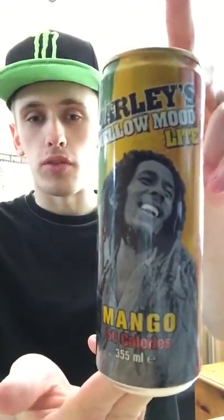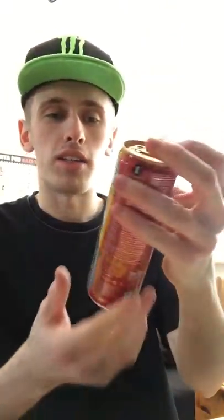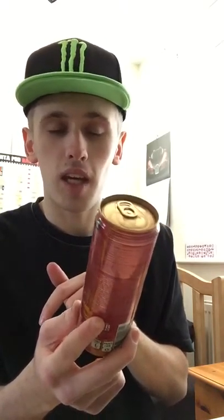Hey, what is going on pros and processes? It's KMJN here — just want to welcome you to another drink review. Today it's going to be on Marley's Mellow Mood Light, mango flavour, and obviously it's light — it only has 50 calories.